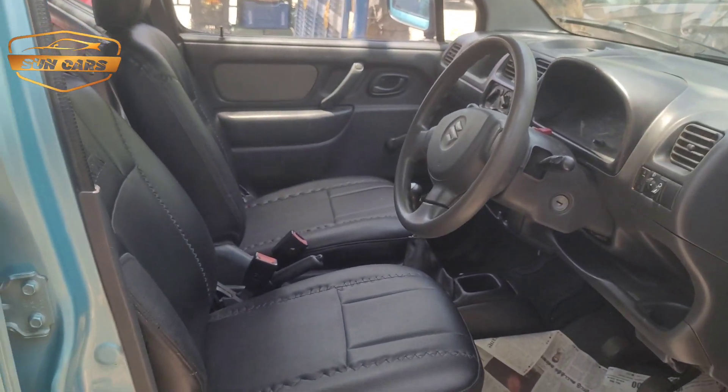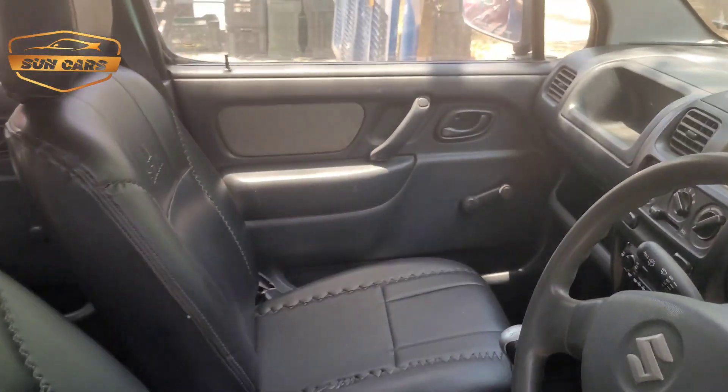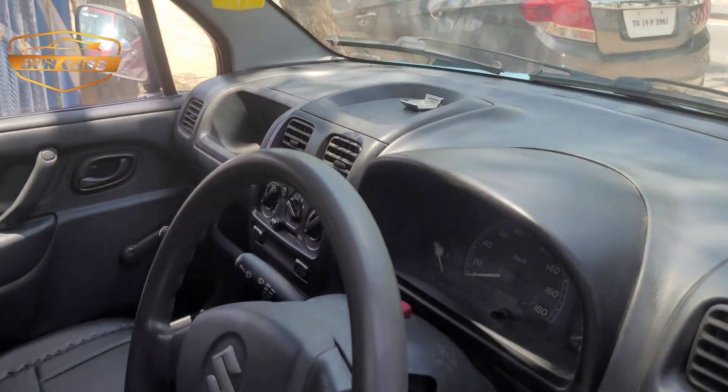This is the power steering, LPG method. The seat condition is super nice. AC is set. There are 4 dashboards.